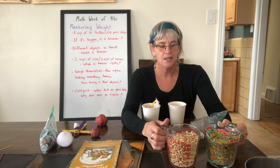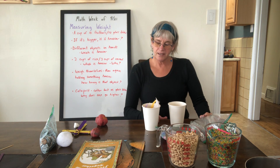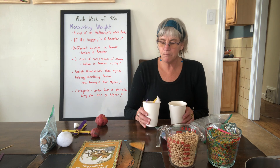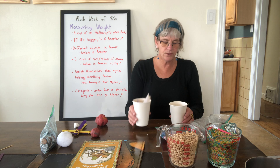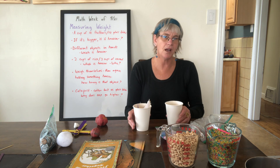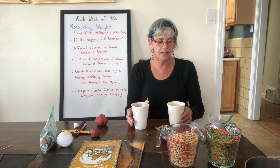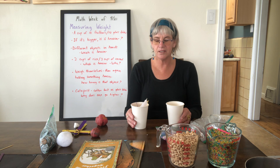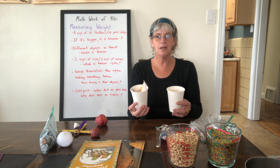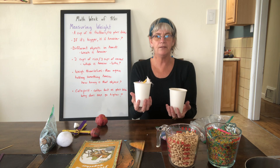The first activity: ask your child which they think is heavier — ten feathers or ten glass blobs. Help them put the ten feathers in one cup and the ten glass blobs in the other. They're going to predict which one is lightest and heaviest, then lift the cups up and discover that the glass blobs are heavier.